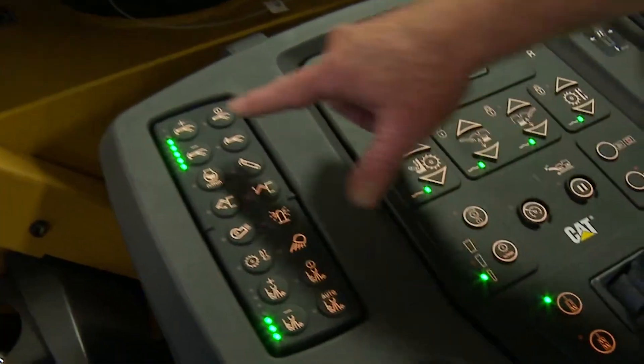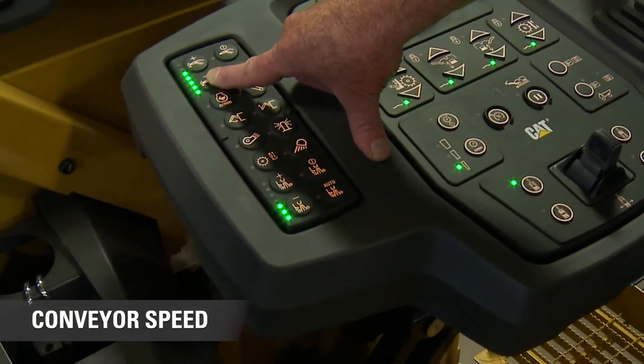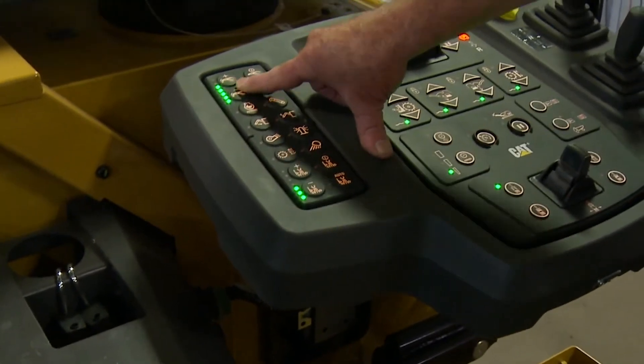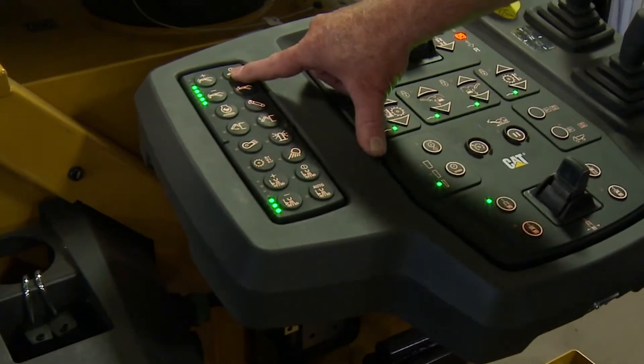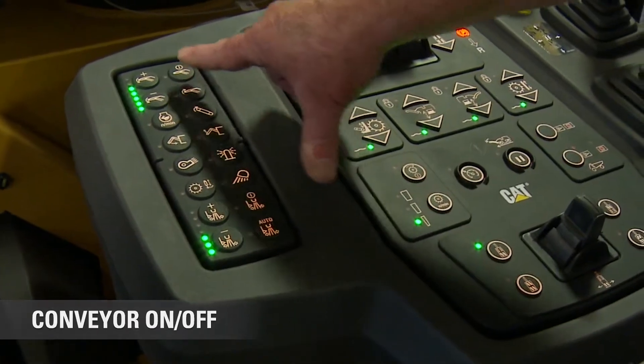These buttons here indicate conveyor speed — we can speed it up or slow it down, depending on how much we want to sling material and how far we want to sling it into the truck. This button will turn the conveyor on and off — that's one way to do it.